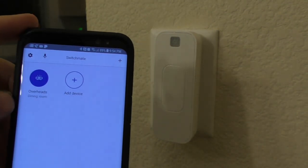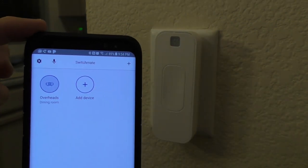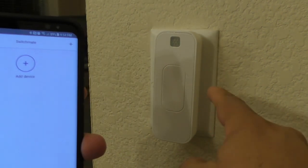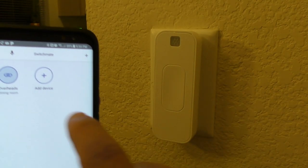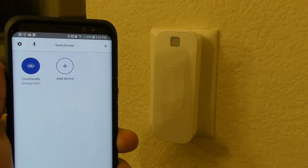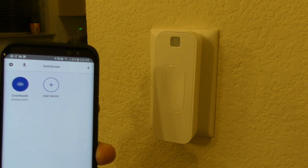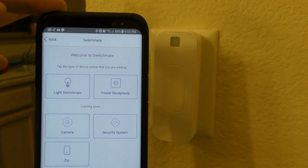Now let's show you how it actually works in the application. Right now it's on, so if I turn this it will automatically turn the lights off — just like that, the lights just went off. Turn it back on. There's a noise right there that sounds a little bit cringy. It's doing the job, but I hope it doesn't damage the switch or anything like that.